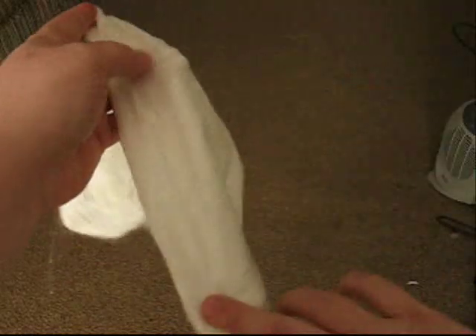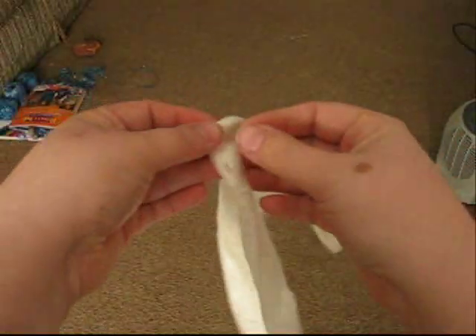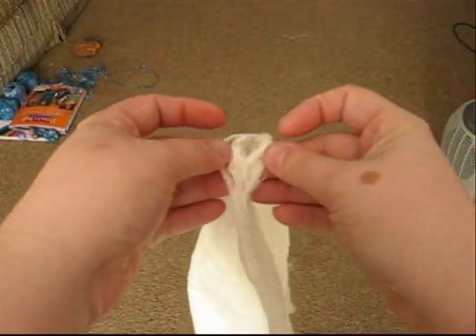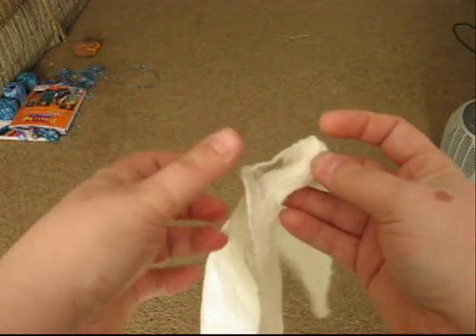Hello again. I figured there's not much out there on working with silk hankies. This is a standard size one hankie but it's made up of many, many layers. These layers are actually one cocoon that's been stretched out.